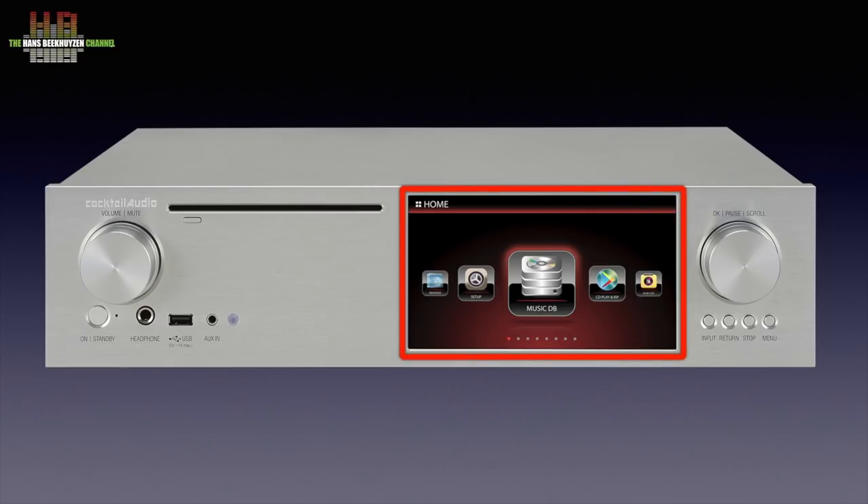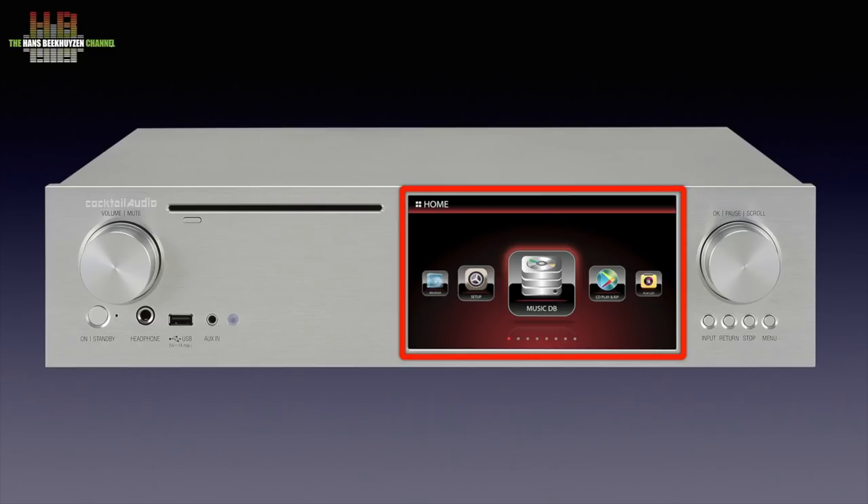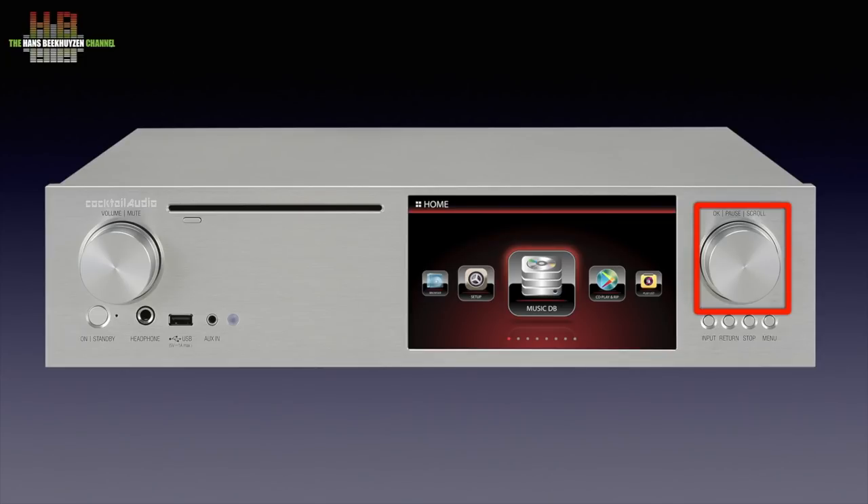A large section is occupied by the 7-inch TFT color screen with a resolution of 1024x600 pixels. To the right of that, a rotary encoder to scroll through the menus — pressing this knob selects the highlighted menu option or pauses the player when in playback. Below that, four buttons for input selection, return to a higher level in the menu structure, stop, and activate menu.